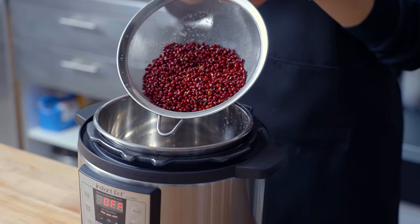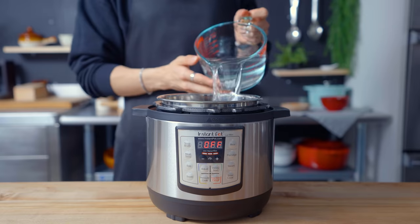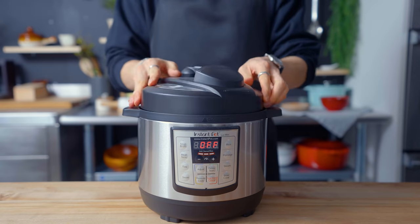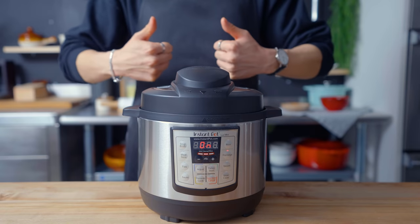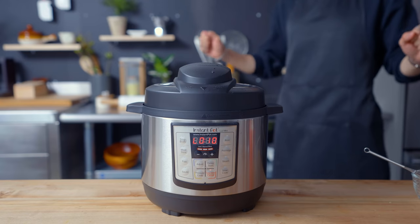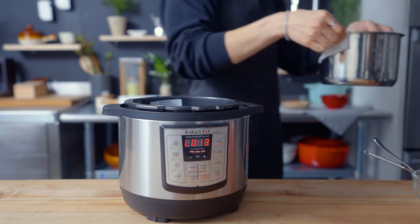To get started, I rinse the azuki beans and then I'm putting them into a pressure cooker. They go in here with a couple cups of water and I'm cooking them for around 30 minutes or so. Pretty scared of pressure cookers, so I'm just gonna let it do its thing while I watch from far away.